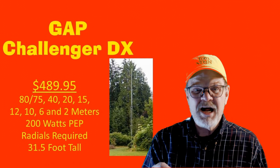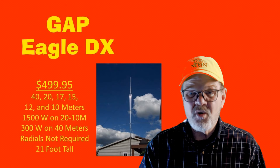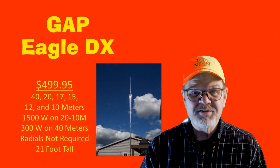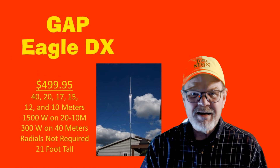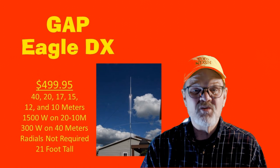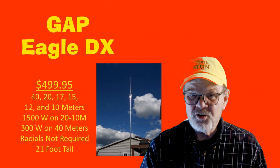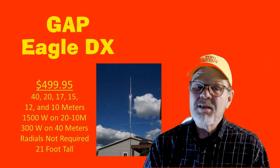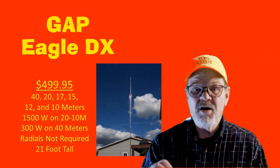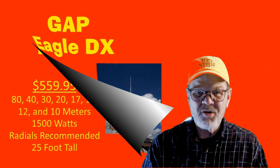Another GAP at a cost of $499.95, the Eagle DX radiates on 40, 20, 17, 15, 12, and 10 meters. It is rated at full legal power on 20 through 10 meters and 300 watts on 40 meters. It's 21 feet tall and radials are not required.